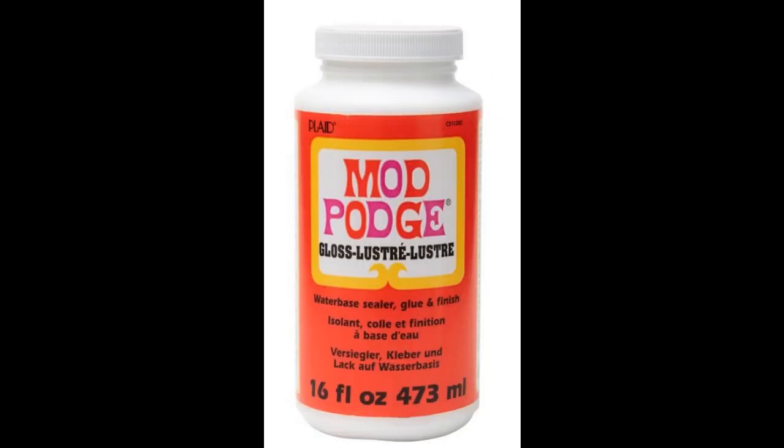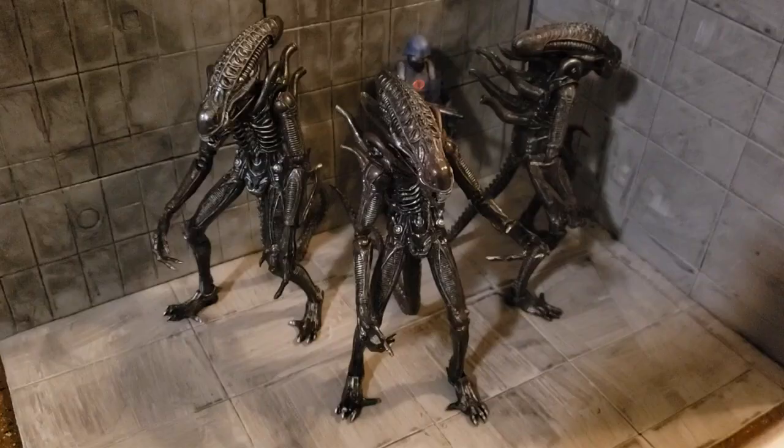And that's it. All I had to do next was seal it. I used some glossy Mod Podge just to give it that wet look like the other figures normally have, and to seal it up and protect the paint.